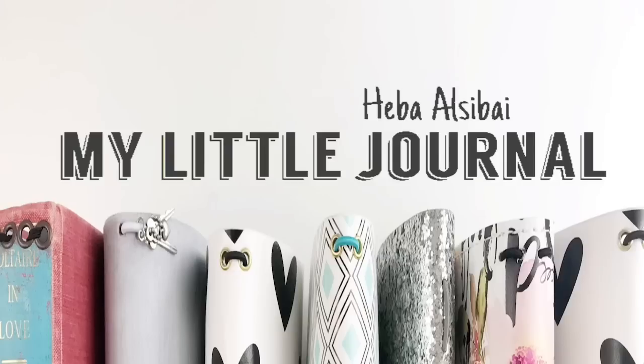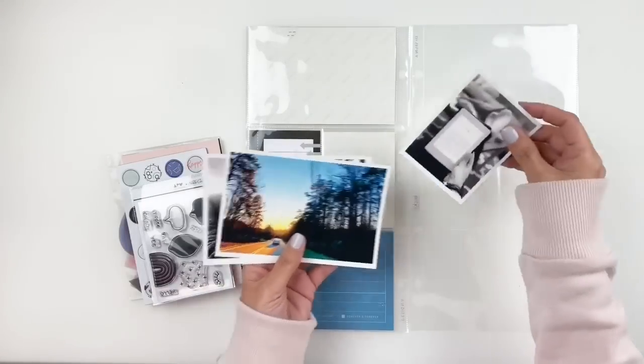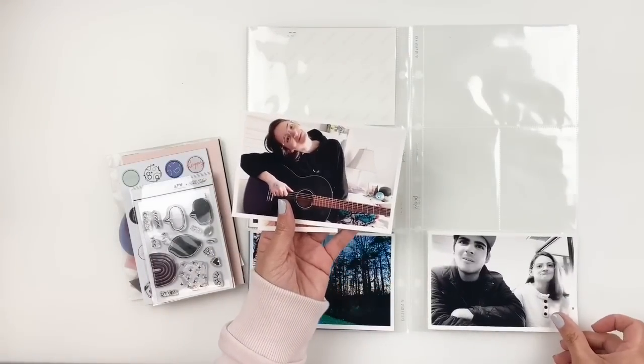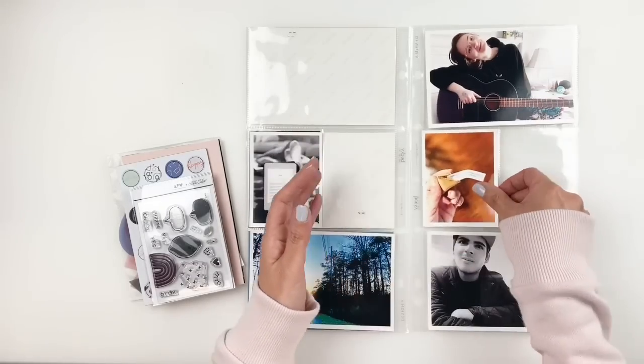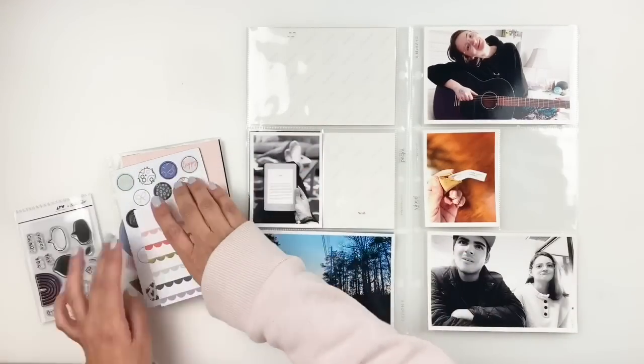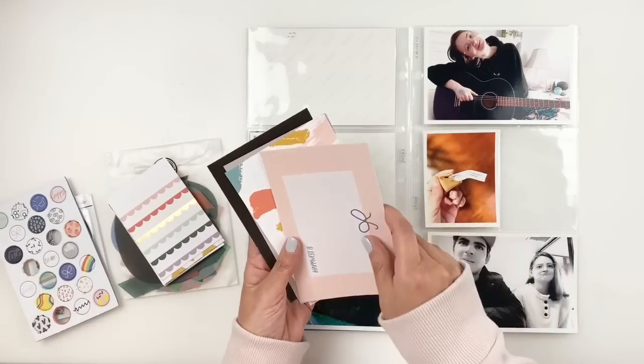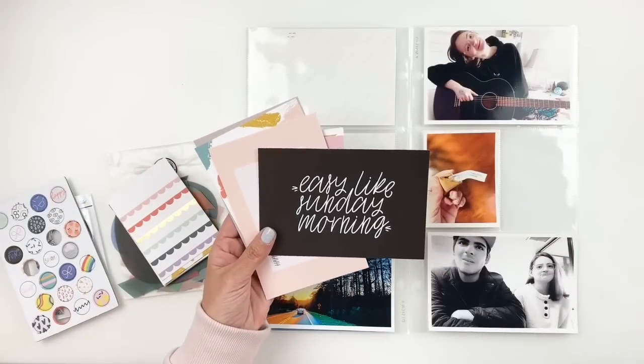Hi everyone, this is Heba from My Little Journal and today I'm going to be working in my project life. This is week 7, 2019 and I'm going to be using my Studio Calico Lucky Charms kit. This kit released in February and it is one of my favorites, so of course I'm trying to use this kit as much as possible.